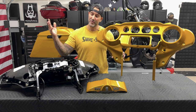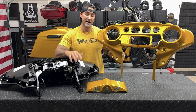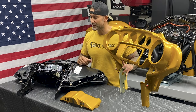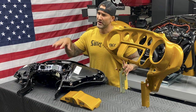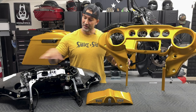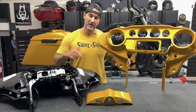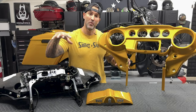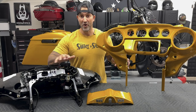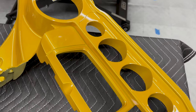I figured since we already have the outer fairing off, why not swap the inner fairing and do that color swap now. I'll show you exactly how I got to this point — that way you don't have to bounce around videos. Getting all this off is pretty simple; it all comes off as one unit. You don't have to remove the speakers individually. I'll show you exactly what screws you need to get this all off at once — you have your speaker grills, gauges, and trim.